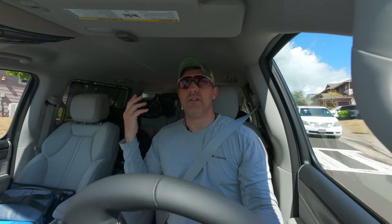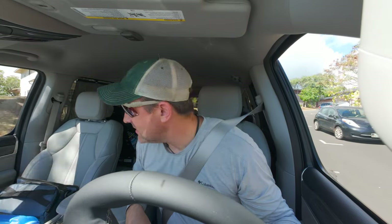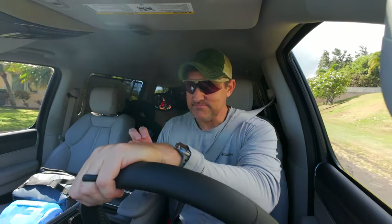A couple of errands we have to run today: the first is to go to Costco to drop off a wheel to get a tire put on it. I recently got a Jeep Wrangler 392, and right now I'm driving the 2023, a brand spanking new 2023 Wagoneer Series 3. It costs $93,000. It's nice, but I'll have to say that the infotainment system is buggy as hell.